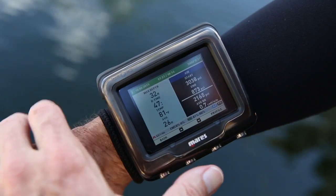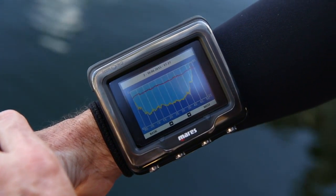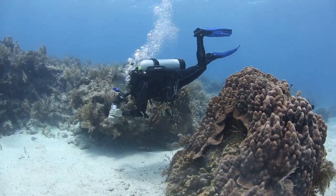Underwater, you have a lot of menu options that you can customize. You can see a computer with the click of a button. You can see a live graphic profile of your dive. You can see everything from a stopwatch to water temperature display.